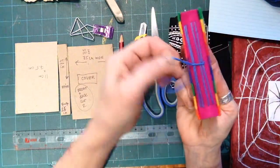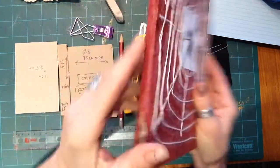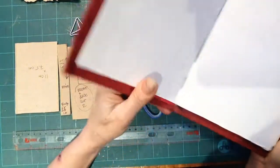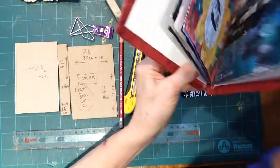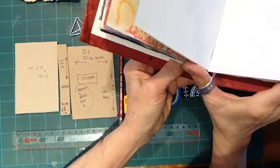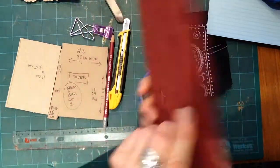That would be one way of doing it. Another way of doing it is with paper and the binding is inside. This is made with handmade paper and it's sewn together — it's still signatures — but the signatures are sewn together into the binding. So that's another thing we could do.